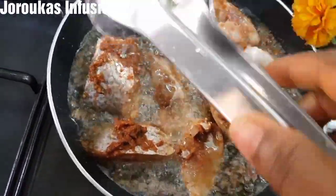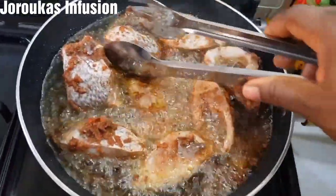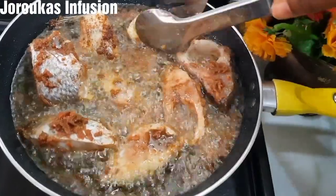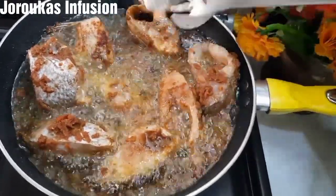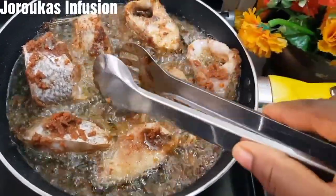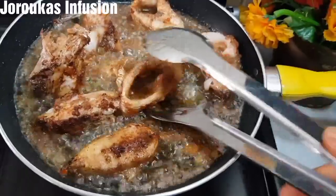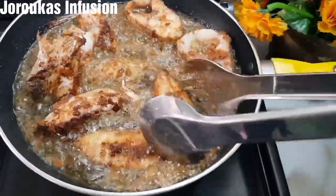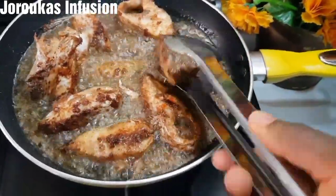My kitchen is smelling so good — it's just the perfect marinade for this fish. After frying for about four minutes on one side, I like to flip it. I'll fry for another four minutes and flip it again. All in all, it took me about 12 minutes to get this fish perfectly crispy yet juicy and tender. I'm now presenting the other one.